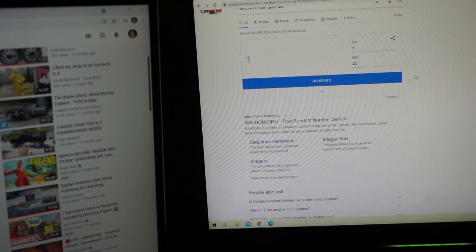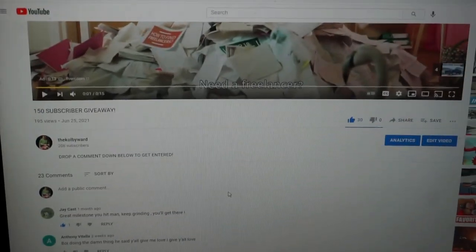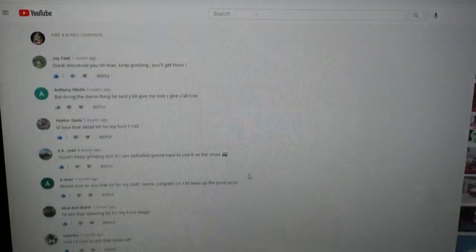I'm going to show you guys right here. We're doing it right now — that's once, twice, three times. We're going to go down here and check the result. The number that came up was number two.